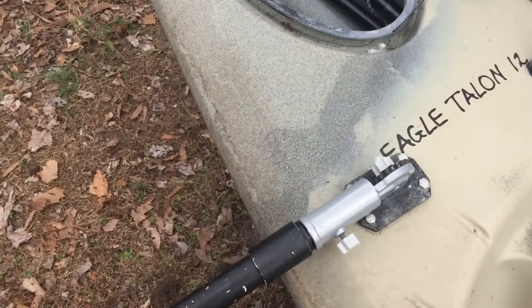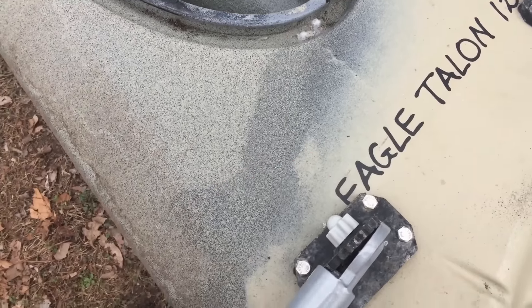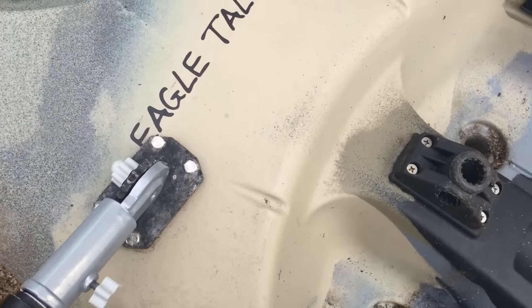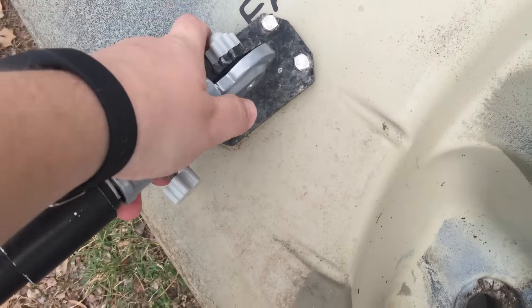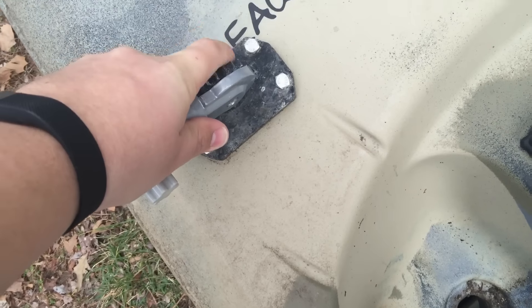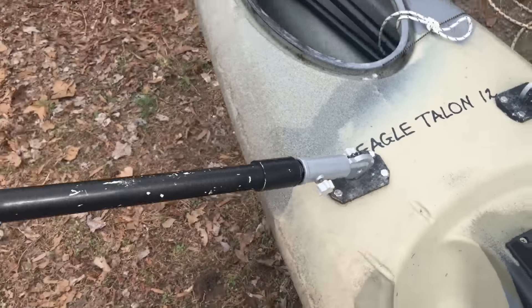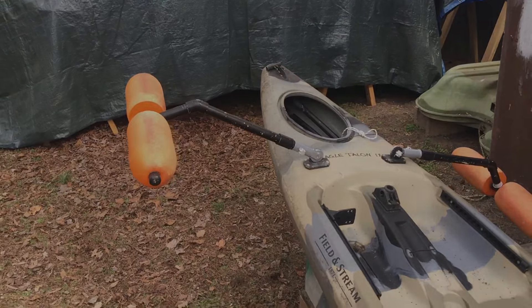Without even breaking a sweat, because these things had my back. It gives you a little bit of flexibility. I don't transport it like this because I can take the whole works off — if you loosen the bracket, you can fold them up for clearance.